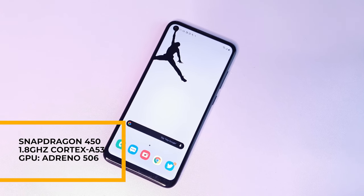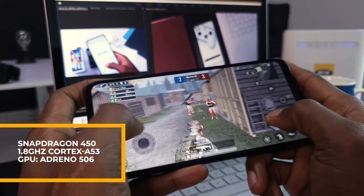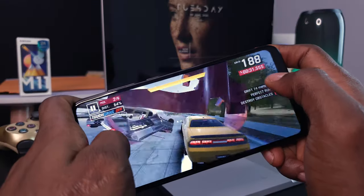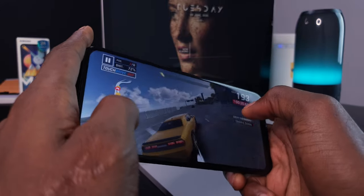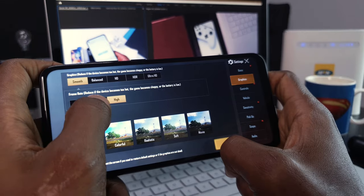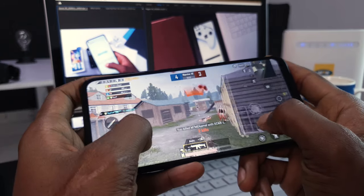The Samsung Galaxy M11 comes with an octa-core Snapdragon 450 processor and an Adreno 506 GPU. This is not a device you should use for gaming, but if you must, high graphics games are playable — just don't expect too much. Asphalt 9 worked fine with a few lags. PUBG runs by default on smooth graphics and medium frame rates, so don't have high expectations.